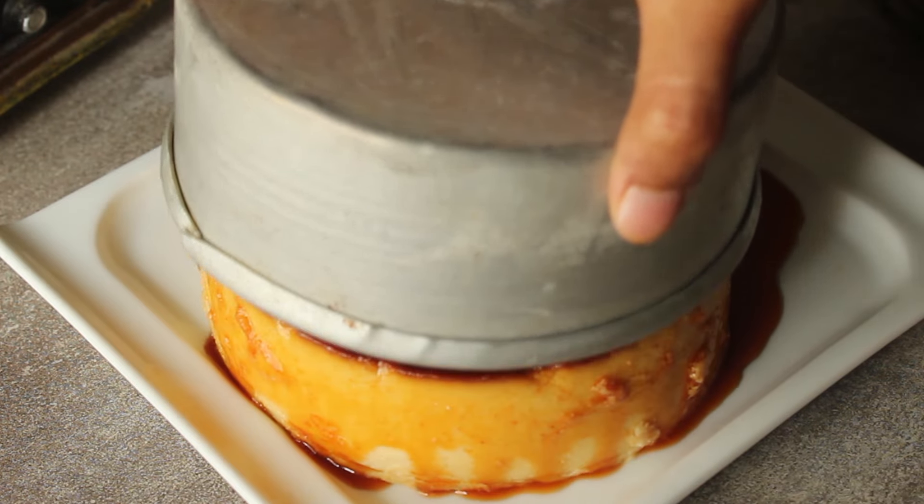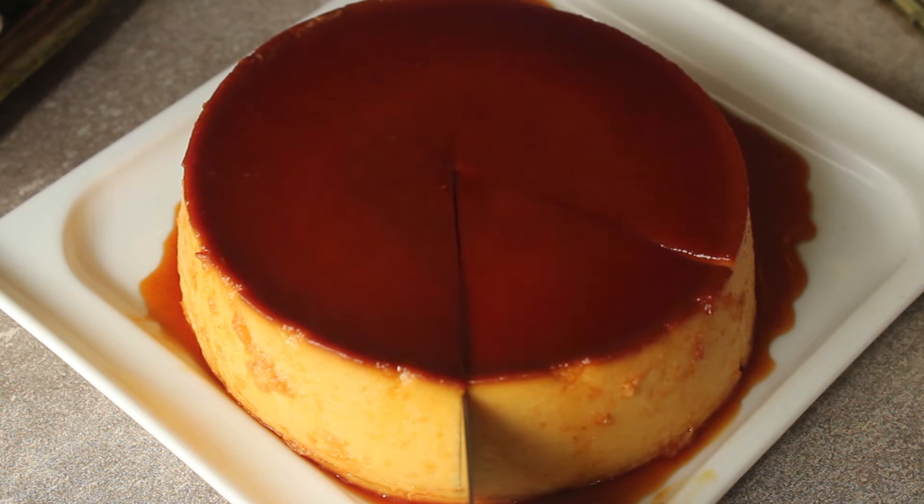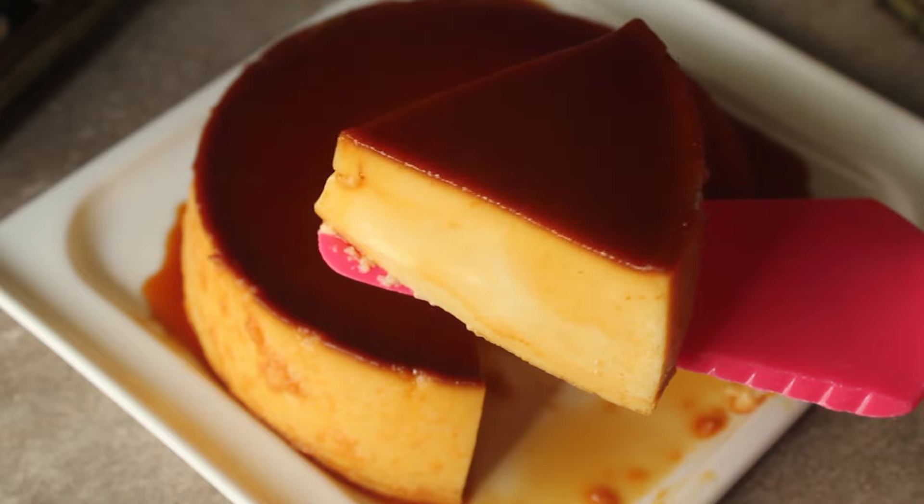Today we are going to make a very delicious bread pudding, which is very easy. We will make a jiggly pudding without an oven, very easy. Assalamualaikum, welcome to my kitchen. Today we are going to start the recipe.